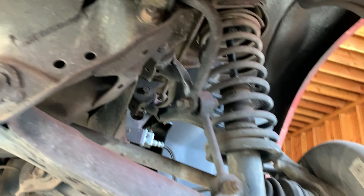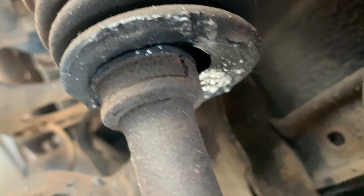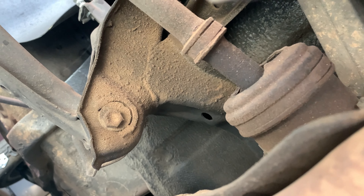The inside boot is also cracked — and more than cracked. It's broken and it's starting to throw grease everywhere. The other axle is pretty much non-existent. So yeah, we've got to address that for sure.